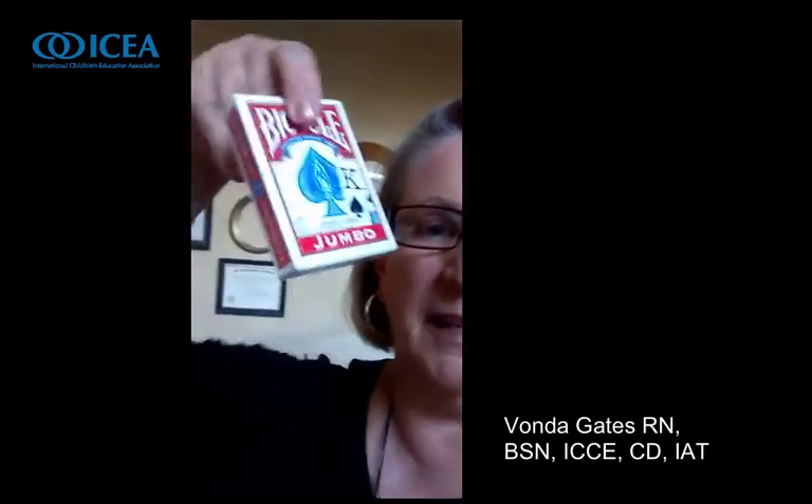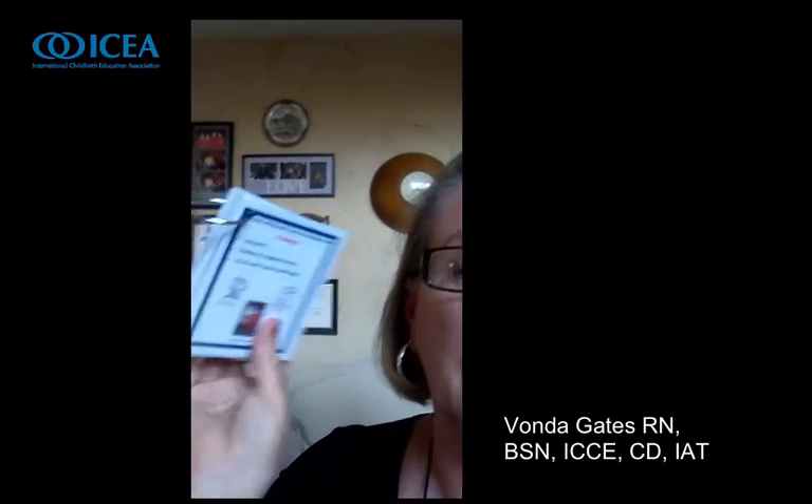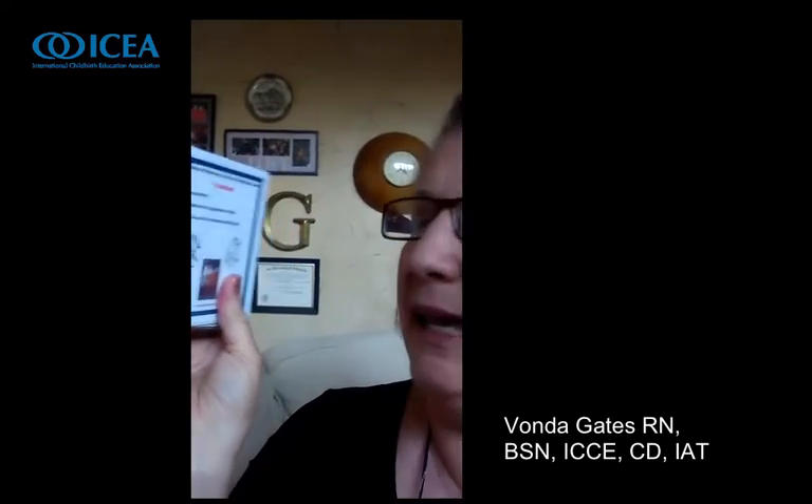Here's a pack of playing cards, reminding them that distraction in early labor is helpful. Here's a scented shower wash in a scent she might like, reminding us that the shower is helpful, water is helpful, and the tub can also be helpful. Here's a package of idea cards — this one has different ideas for positions — so a support team can offer lots of different positions they're thinking ahead about for their laboring mom.